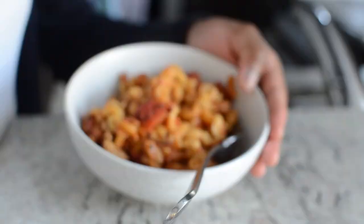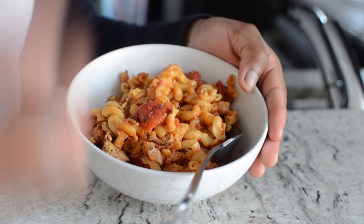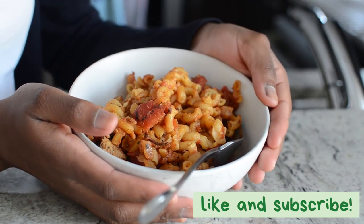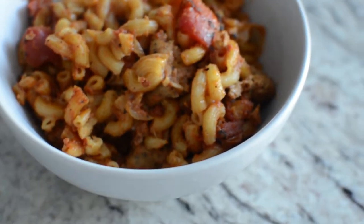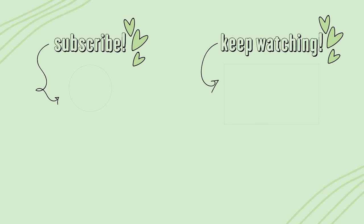This is what it looks like when it's done. If you guys have not tried this recipe yet, you definitely need to go out and buy all the ingredients and do it right now. Let me know what you think about it — like, subscribe, and I'll see you guys next time. Bye!